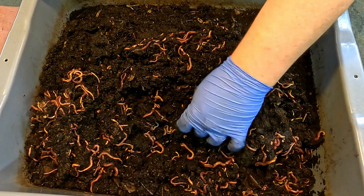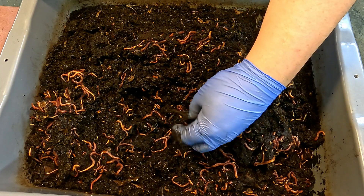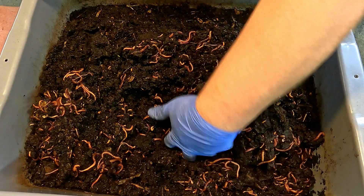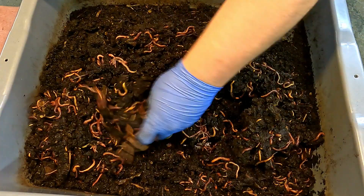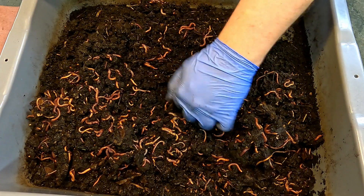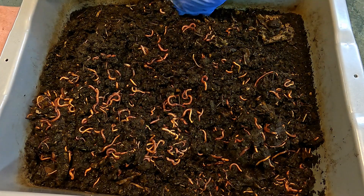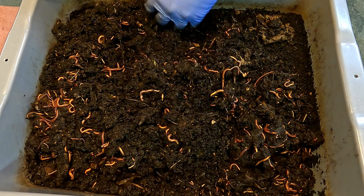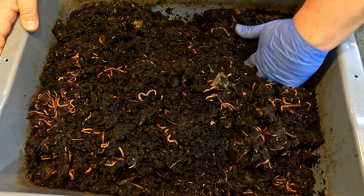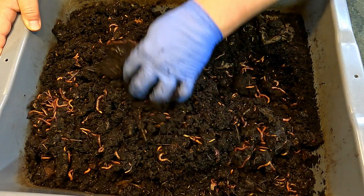I really wanted to get to the point where, when I initiate the migration of the worms out of this material, they're going to be pretty heavily motivated to do that — they're going to want to get out because of an absence of food. And I think we're pretty much at that point. I'm not really seeing much. Here and there there's a scrap of paper on the surface, I saw a peach pit, but they're not going to be able to make much use of that. I'm pulling out little sticks and stems. I can't really imagine this material lasting very much longer in its current state.